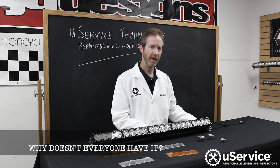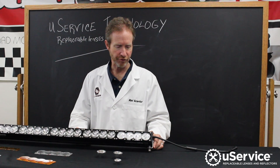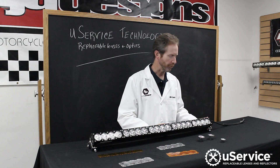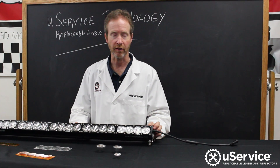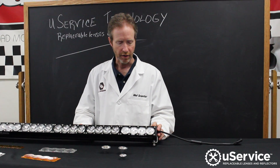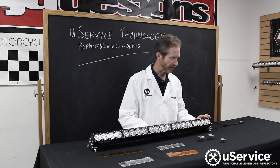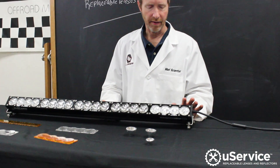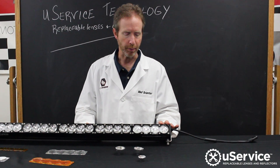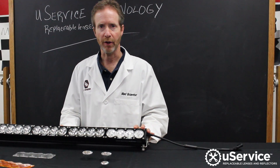Why doesn't everybody use U-Service technology? Because it adds cost and complexity to the manufacturer of the light bar. We have to hold specific tolerances so that we can use an o-ring to seal our light versus using glue or some other adhesive to provide the seal. This requires that the machining processes be done in such a way that the light bar can be put together using common tools and common o-rings.